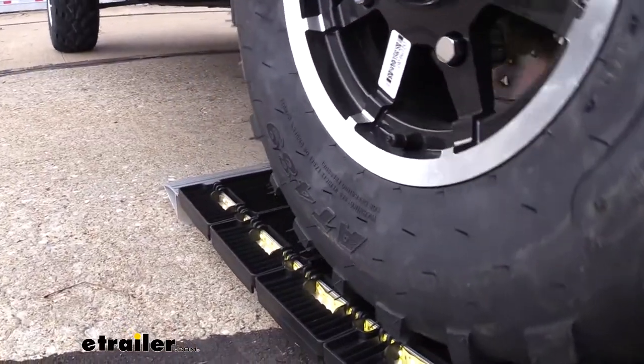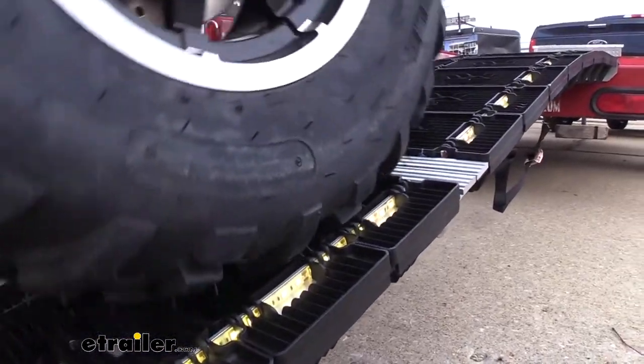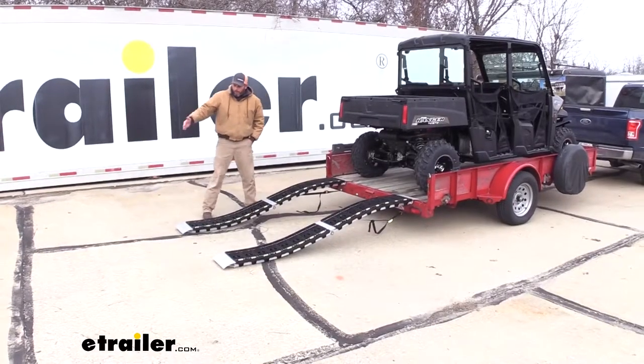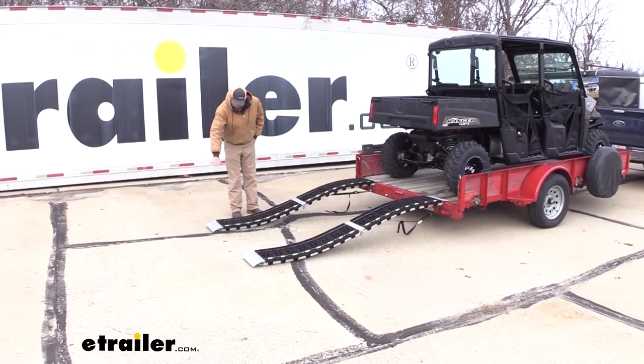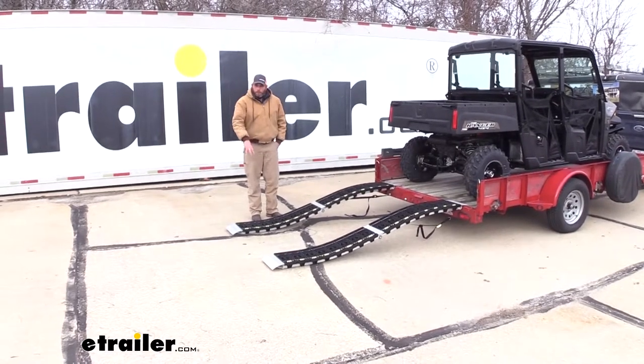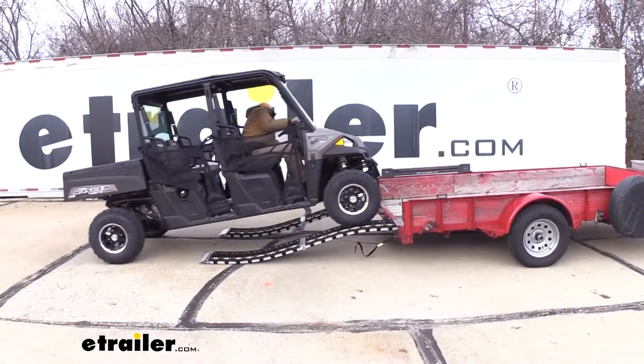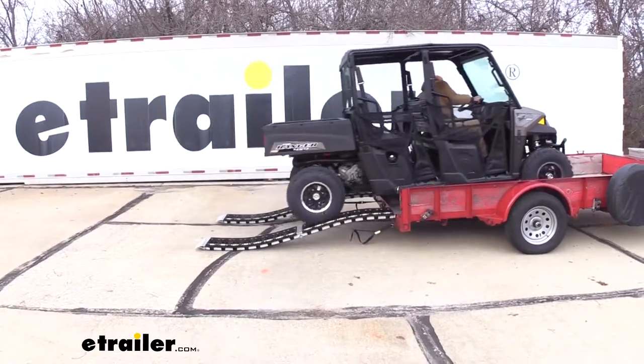They're also lit, which is going to provide great visibility at nighttime — something we don't see out of a lot of ramps. Oftentimes as you're coming up to a ramp, your headlights get to a point where they're no longer shining down where you can see them. This is going to fill in that gap and be sure you get your tires in line each and every time you try to load up.